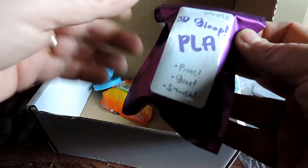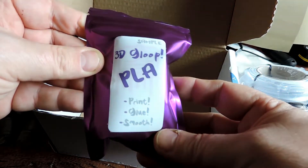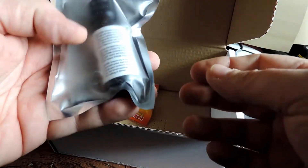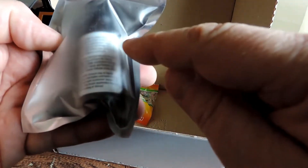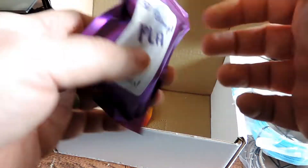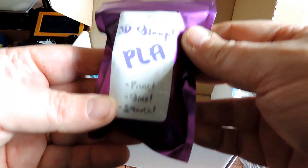Sweet! We have a sample of 3D Glue PLA. This is something I was wanting to get, so now I can actually test it out. That is absolutely cool — happy with that.